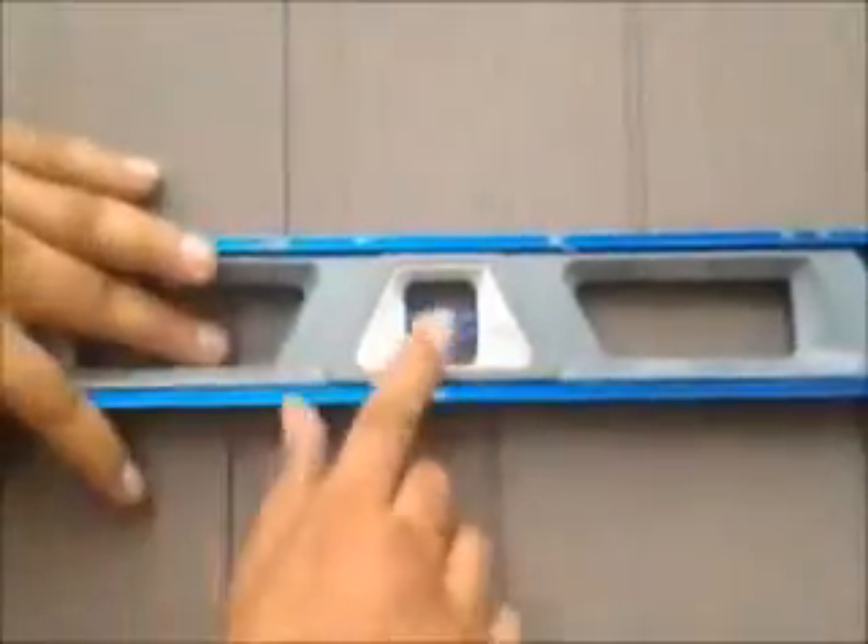That's what you want — that's what you want with every course once you install. Here we are, we just installed vinyl cedar shake siding on this house.